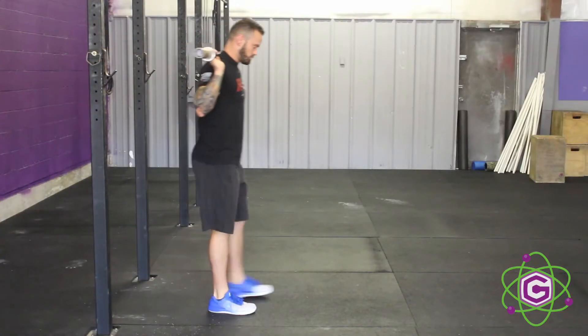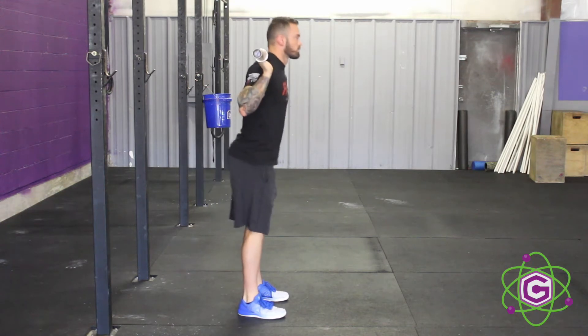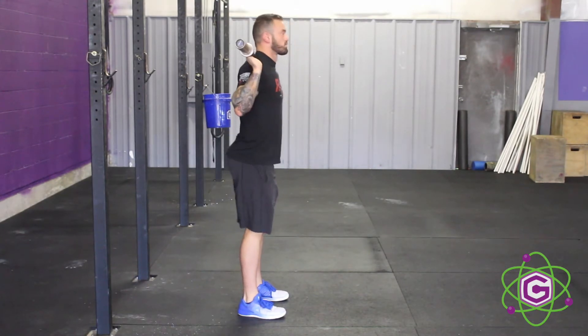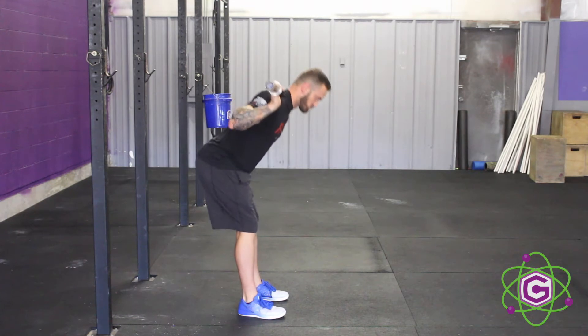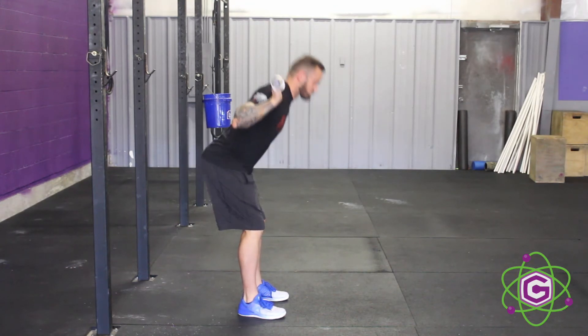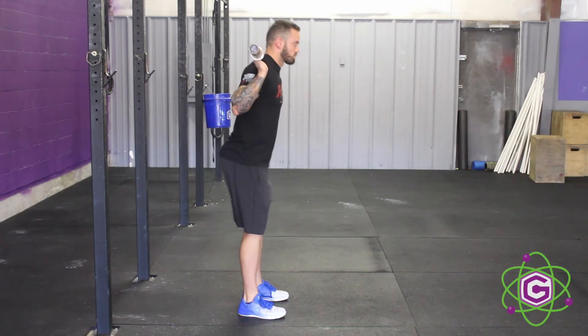One of the most important parts about this movement is keeping your spine straight and your neck aligned. What I like to do is keep my head forward or the chin tucked a little bit just to keep the spine aligned straight up and down. Then I push my hips back as far as I can — it kind of looks like a stiff-legged deadlift, but right here I bend the legs. If it's uncomfortable to keep the legs straight, it's perfectly okay to bend them.